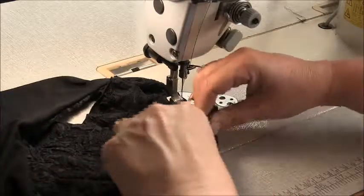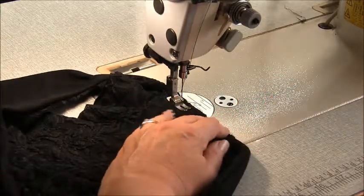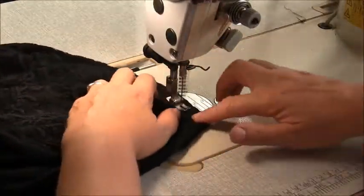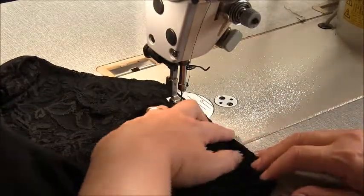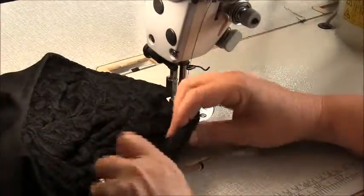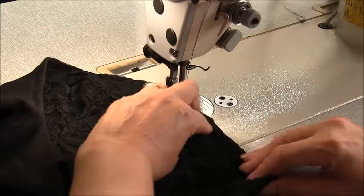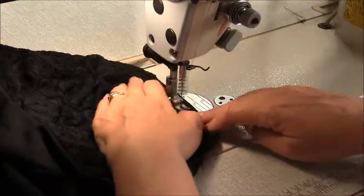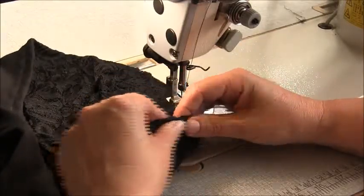Run a line of stitches parallel to the edge. You can do this at 6mm (quarter of an inch), foot width, or one centimetre — it's entirely up to you. I'll run it at one centimetre — it might just look a little bit chunkier. Take your time and don't stretch this out when you sew it, following the stitch guides on your plate. You can skip this step entirely if you want. Of course if you wanted to modify this pattern and put a drawstring in, this is a great way of creating the channel for your drawstring.